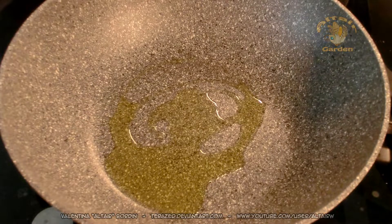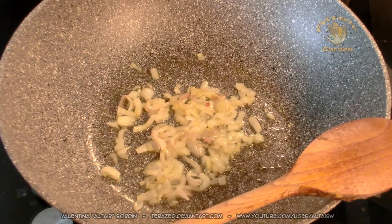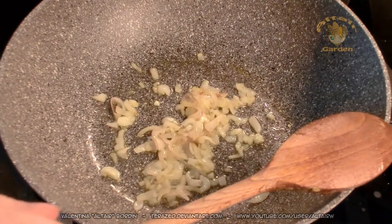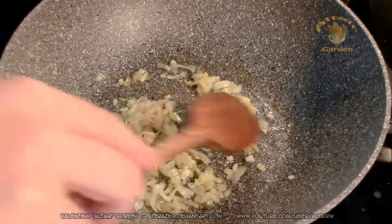Oil, onion, and you let the onion cook until it's soft. When the onion are golden in color, I will add the garlic. And I will let the garlic cook for no more than one minute.